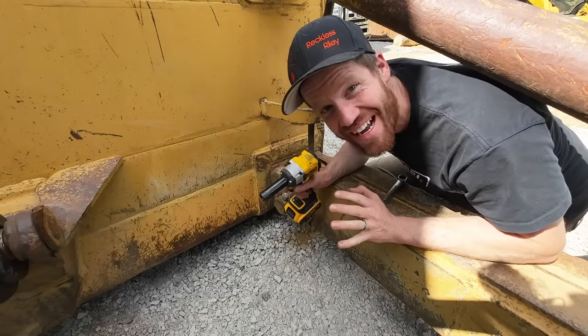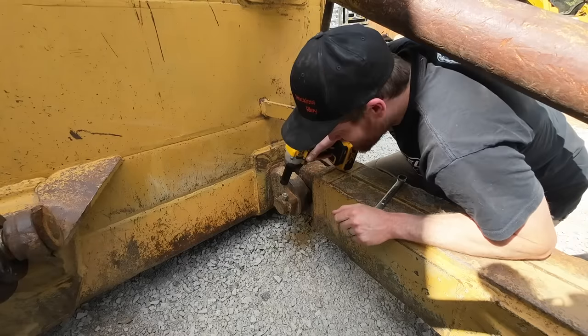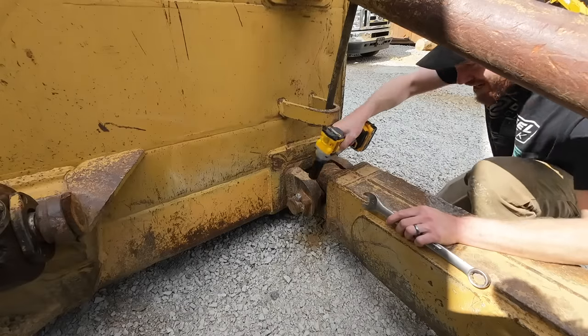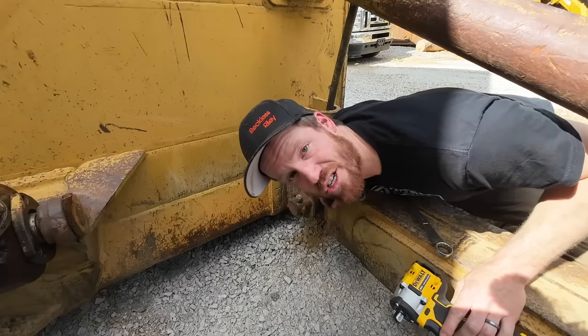This machine throws off all of my guesses for how big something is. I looked at that and went, yeah, that's a half-inch bolt - it's a three-quarter socket. Not even close. The nut has been welded to the bolt, so this is a grinder job.